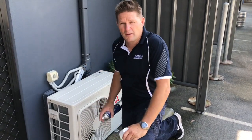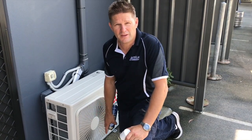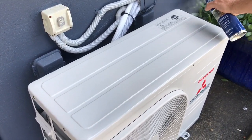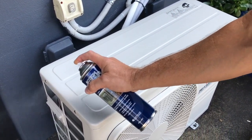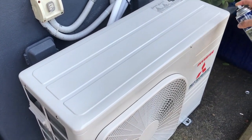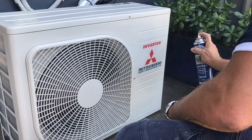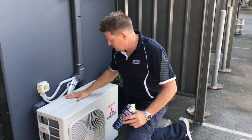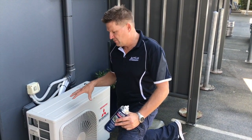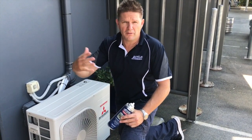Now we're going to do the exterior of the cabinet — it requires two coats. After the first coat it'll be touch dry in 10 minutes; after 15 minutes you're ready to put the second coat on. We've applied our first coat; it's 15 minutes later and it's dry, ready for the second coat. Don't forget that if it's in the factory, you can also coat the inside of the unit — you can pull the panels off and do both sides at the factory.